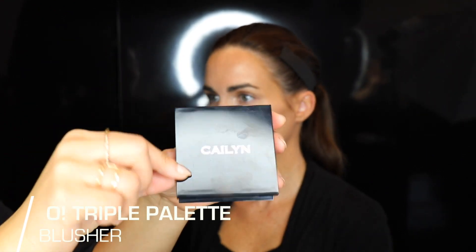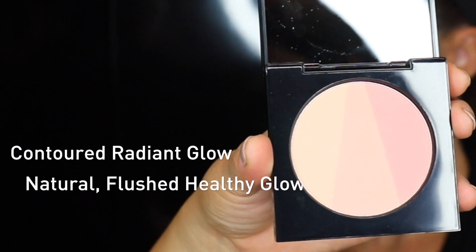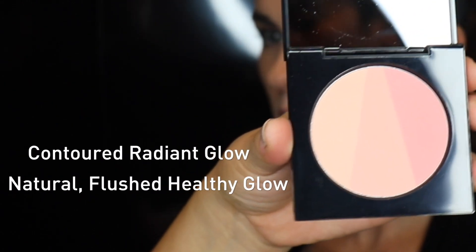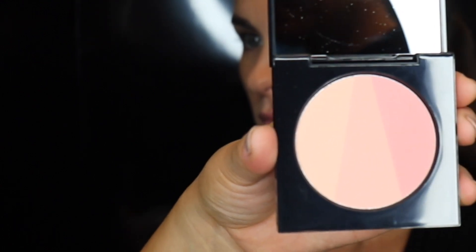The O! Triple Blusher Palette has three shades of a pinky peach tone. They can be used separately or all together to give you a nice little flush on the cheek. I like to take a little bit of all three mixed together and run it right on the apples of the cheek for a very neutral, slight flush.